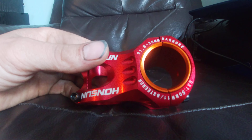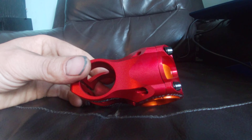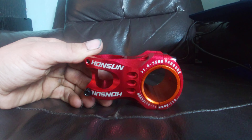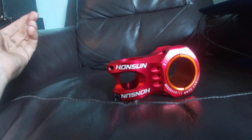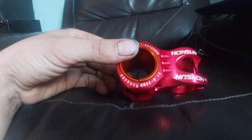It says 'Big Boar' on it — do you get a pint of beer with this or something? It is from China, as we all know. These are about 20 quid shipped to your door. They certainly look a bit better and nicer than a lot of the more budget stuff like Race Face Chester and things like that.